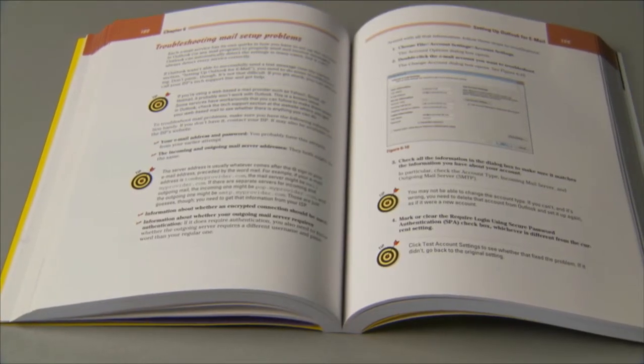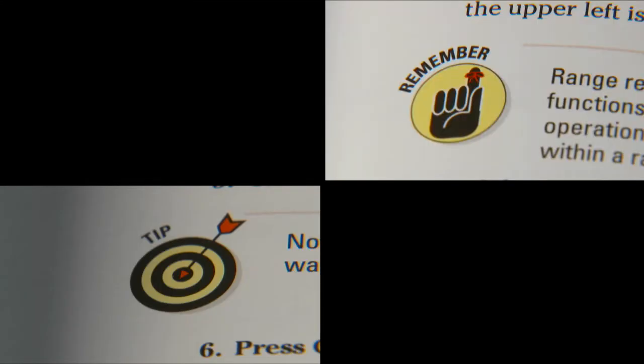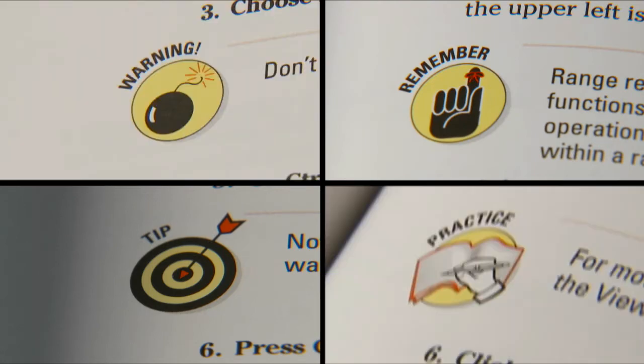Throughout the book, there are icons that point the way to information that will help you work your way through the course. There are tips, icons to mark useful facts, warnings, and practice sessions.